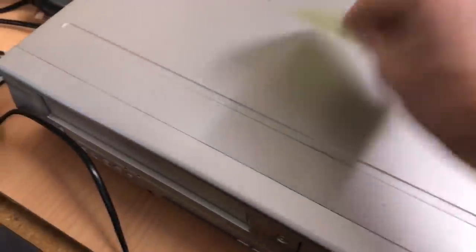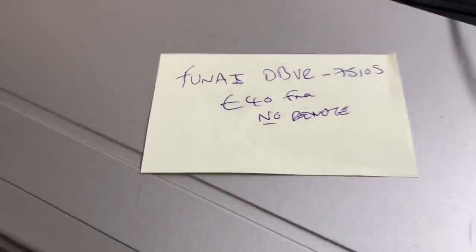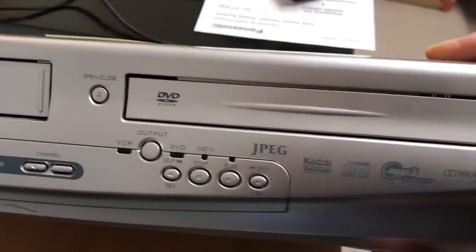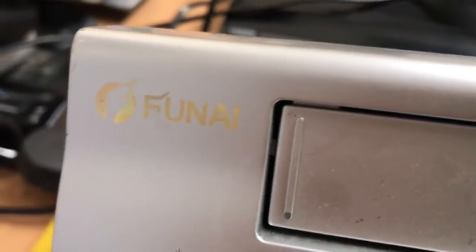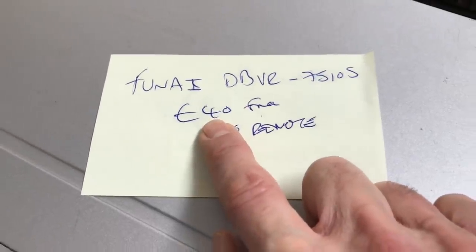Now this is a brand I've never heard of — Funai. Again no remote, but they seem to have been selling for fairly good money. It's actually a VHS and DVD combi. There's the brand — Funai. This model had been selling fairly well, so I'm going to shoot for £40 on that one.